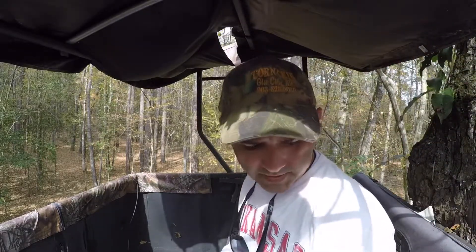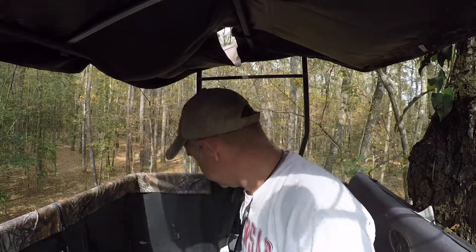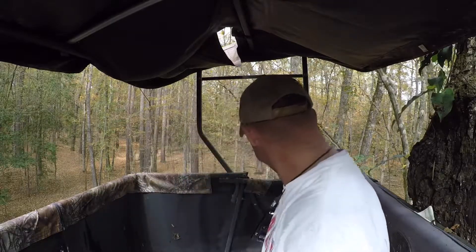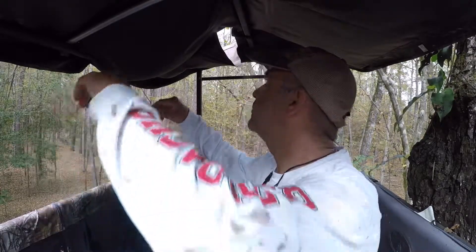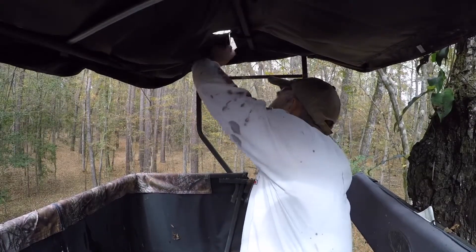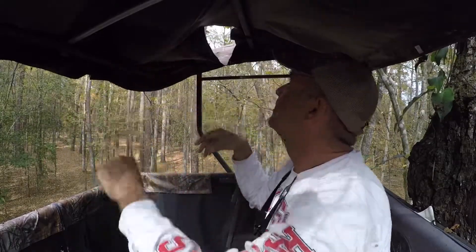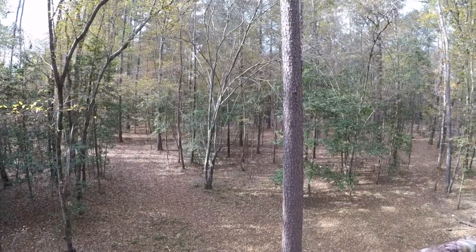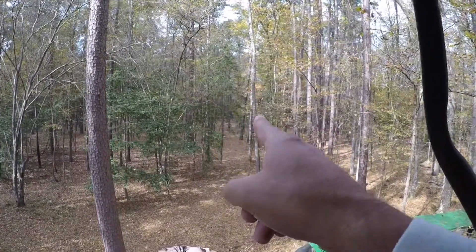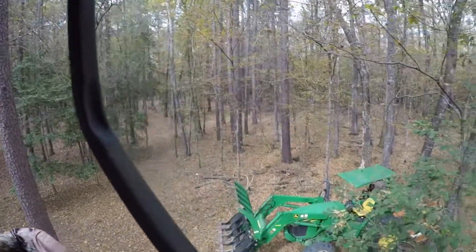I'm filming with a GoPro guys, I don't have anything that zooms in or anything. I didn't want a camera that I can zoom with - if you guys know how expensive cameras are, I just can't afford one. I tore that - oh well. I've got a pretty good shot all the way through there. The house is gonna be over there somewhere, this shop is gonna be that way. There's a tractor.